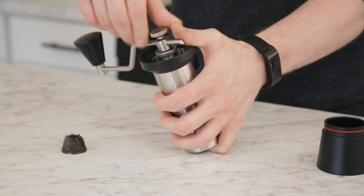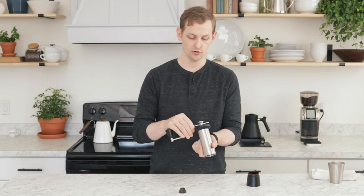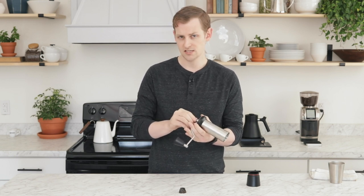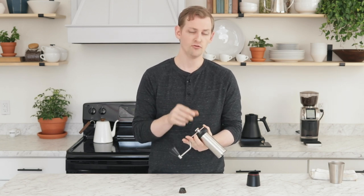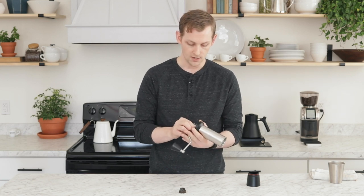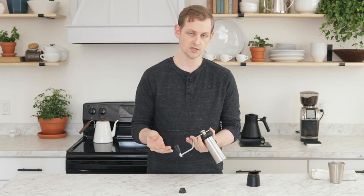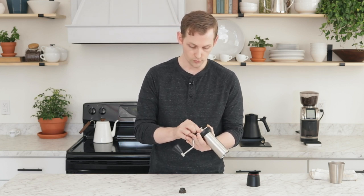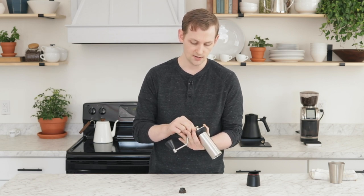The next thing I'm going to do is set it to a pour-over setting. I have it fully zeroed out, which on this grinder happens to be zero — it isn't always the case, it could be somewhere close to zero, and that's fine. I'm going to turn the dial four full rotations from zero toward the coarser end, and that will get me somewhere in pour-over range. You may find different settings, and of course it depends on your dose size, the brewer you're using, and how you prefer to grind. Four full rotations is approximately on the fine end of a V60 brew.